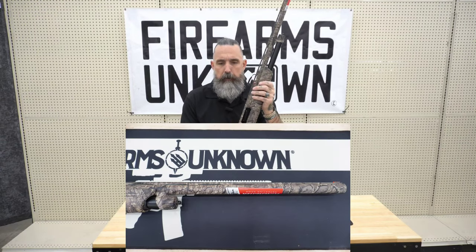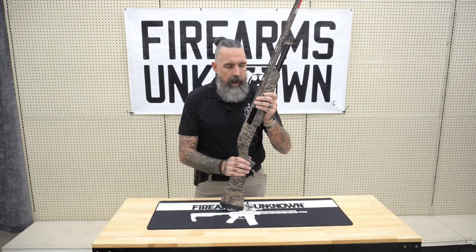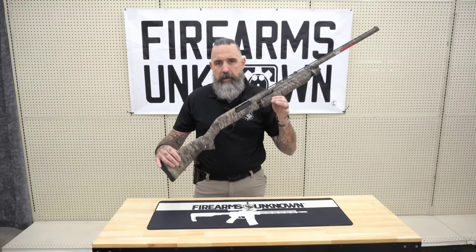The barrel length on this particular model is 28 inches, with an overall length of approximately 49 inches, and it comes in at a moderate weight of about seven pounds.